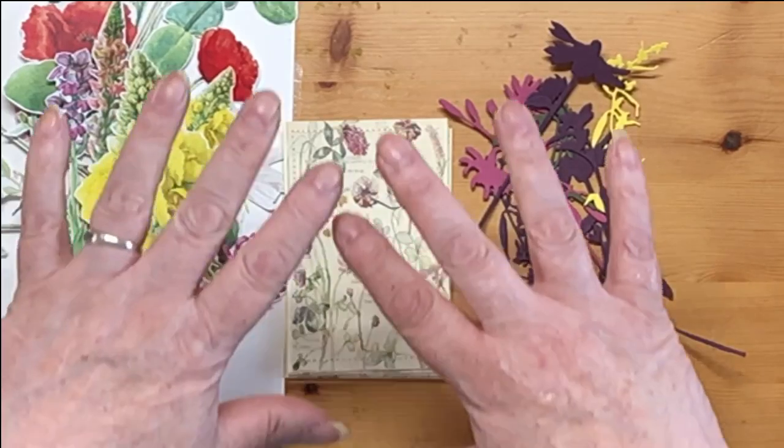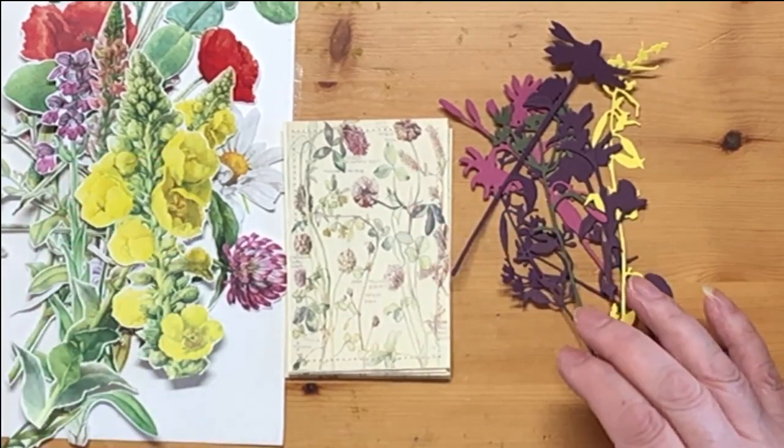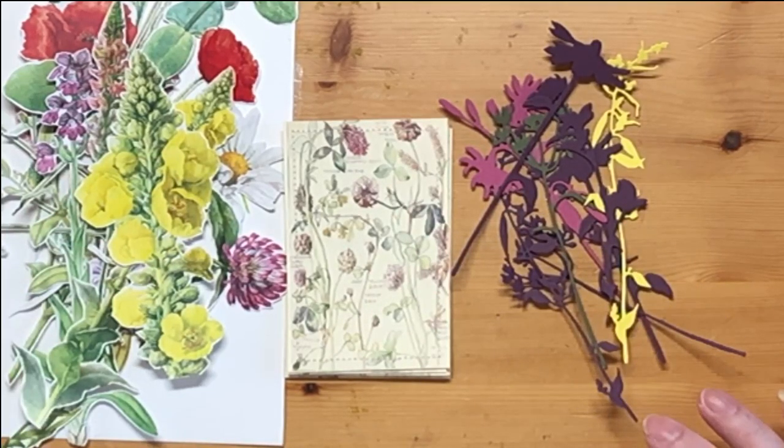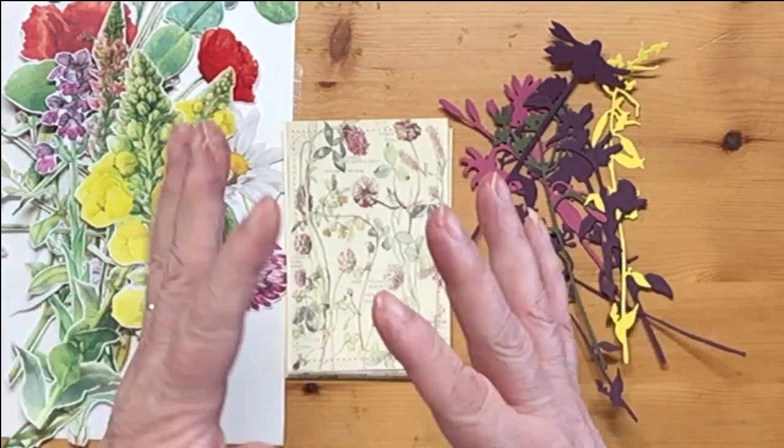Hi everybody, welcome. Don't my hands look big? I'm quite cropped in today, so I wanted you to see what was going on, but it's had the effect of giving me giant hands.